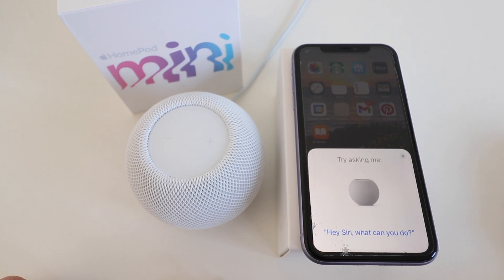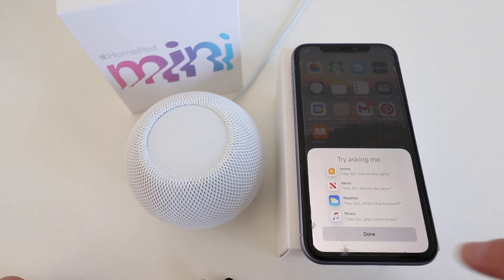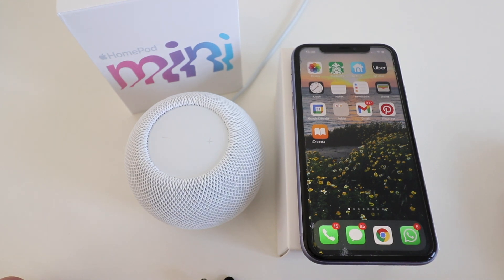Our HomePod mini has been connected to our phone and is set up. Let's do a couple of demonstrations to show you what the HomePod mini can do. Hey Siri, what can you do? Siri replied: 'I can do lots of things like turn on the lights, give you a news update, and tell you about the weather. Now you try — say hey Siri, play some music.' We then clicked done and tested another command — hey Siri, what's the weather today? Siri responded: 'It's currently clear and 45 degrees. Expect mostly cloudy skies starting in the afternoon. Temperatures are heading down from 45 degrees to 36 tonight.'